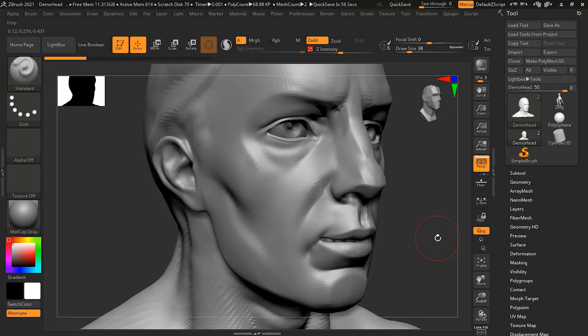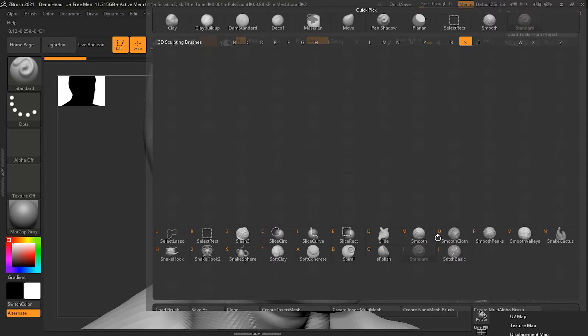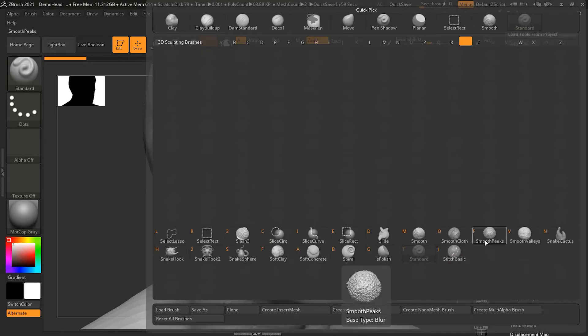Hit B and S and you will see the smooth brushes. This is the Smooth Flow brush, which is used when creating dynamic cloth inside ZBrush 2021, since 2021 gives you a dynamic option where you can make cloth dynamically — similar to Marvelous Designer. Then you have Smooth Peaks and Smooth Valley, which is what we are going to work with right now.